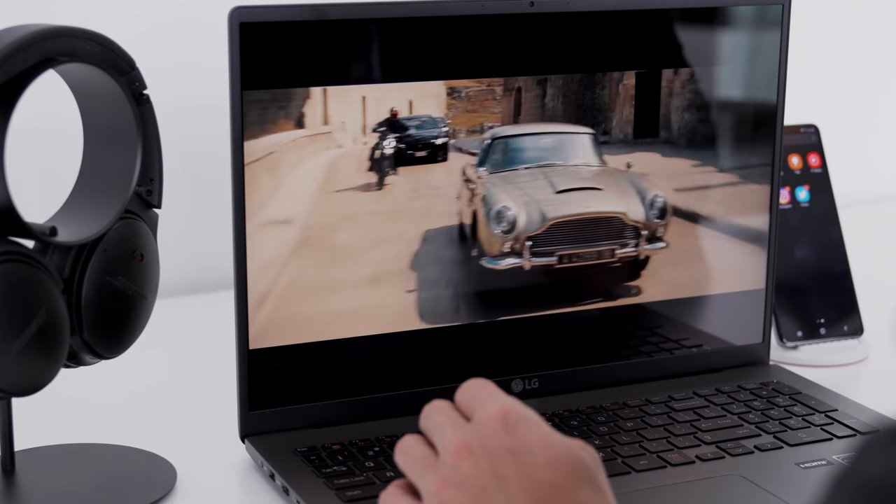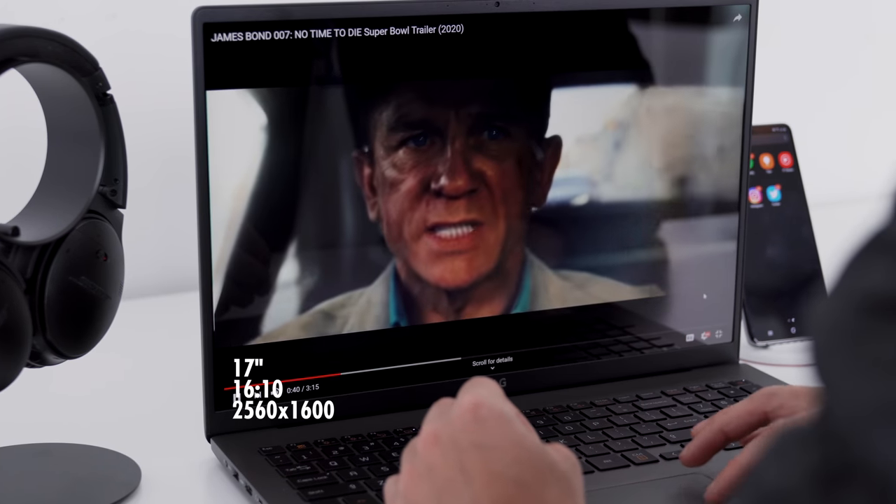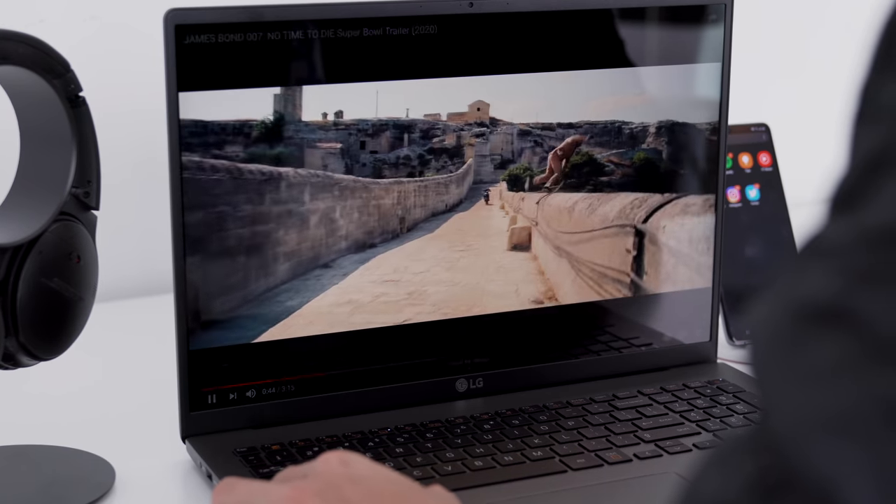The main focus of the Gram has always been about portability. When you pair that with the 17 inch display I think it becomes one of the best devices for media consumption. In my new office I sadly don't have internet yet, so I do download a couple Netflix shows and I can always watch them when I have a bit of downtime.